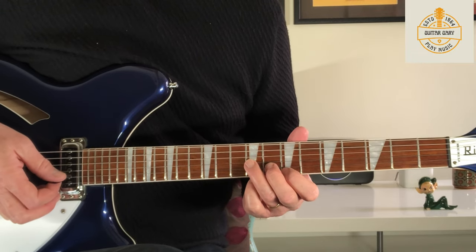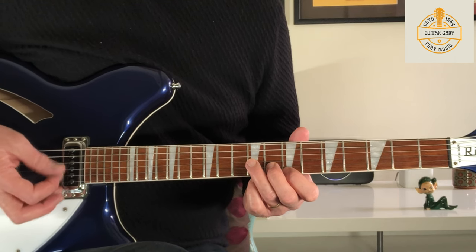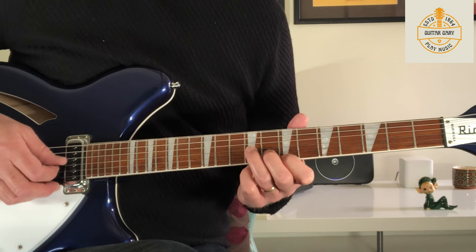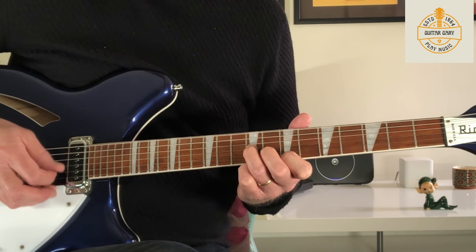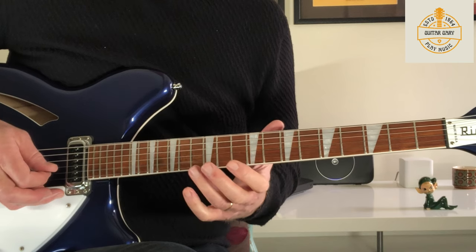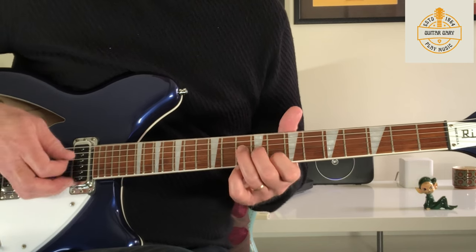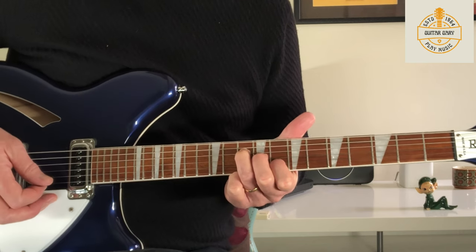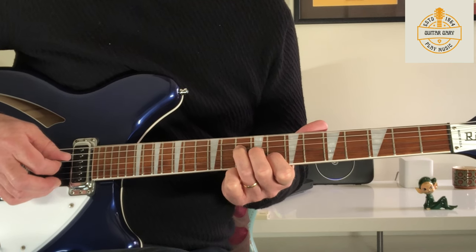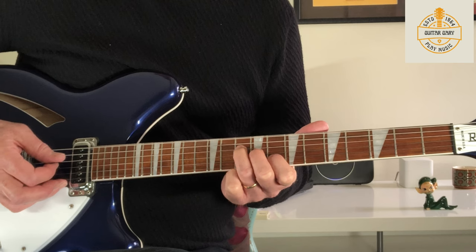The chorus section features a series of arpeggio chords and they're more in time — one, two, three, four — when we pluck them, so the timing is easier. We come into the first position which is a C triad: I'm holding B8, G9, and D10, just playing those individually from the D string.